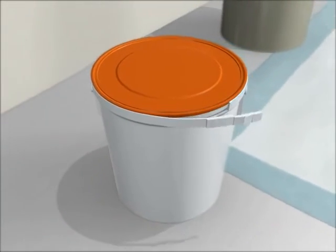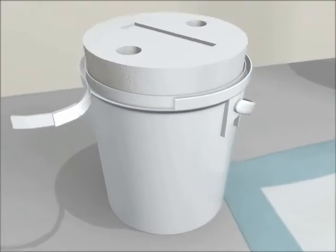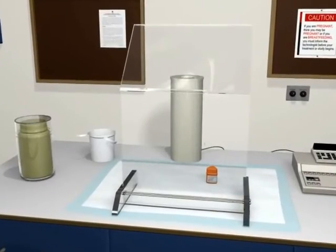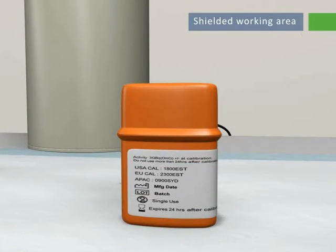Unpack SIRSpheres microspheres, leaving the glass shipping vial in its lead pot, and place it behind the L-block on the benchtop. Record the batch number and calibration date and time.